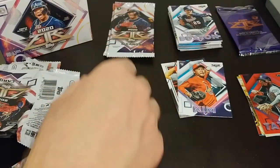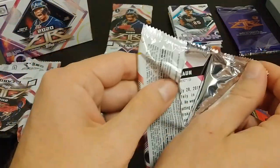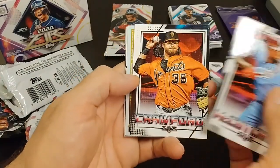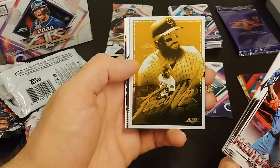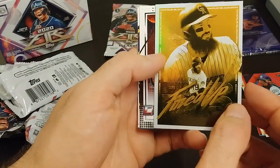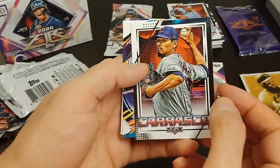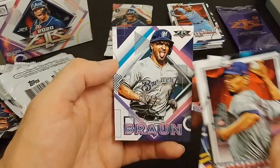Beautiful looking cards — this artwork is so neat. Ryan Braun on the back, McCutcheon with the Phillies on the front, Brandon Crawford — I always appreciated his playing style and his defense. We have a Charlie Blackman — nice gold parallel. You can see the little shimmer there. Carrasco, Alonzo, good old Pete, and Braun with his tongue sticking out.